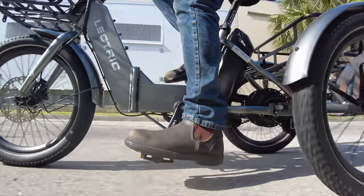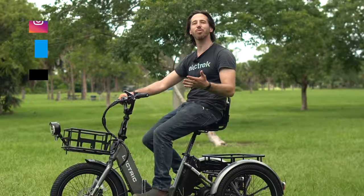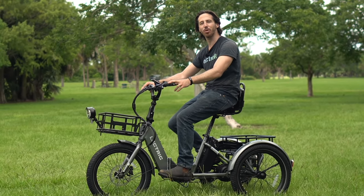If there's one electric trike that holds the crown for best bang for your buck, it has to be this one. Hey everyone, Micah here with the Lec-Trike, and today we're reviewing the Electric XP Trike. Come along with us while we check it out.